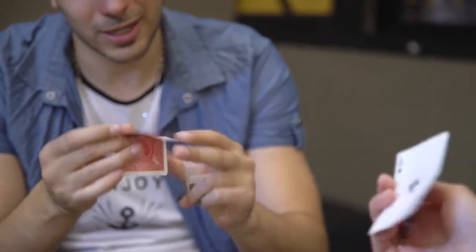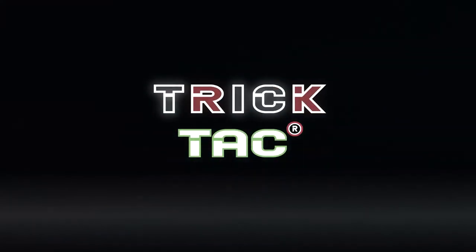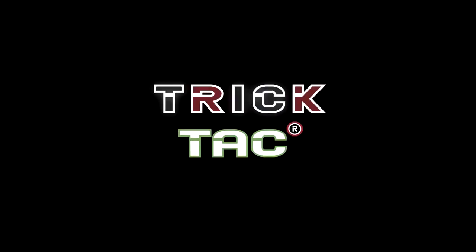This is just one of the incredible routines you can perform with Trick Tac by Ezekiel Fera. For more information, visit www.ekcatro.com.